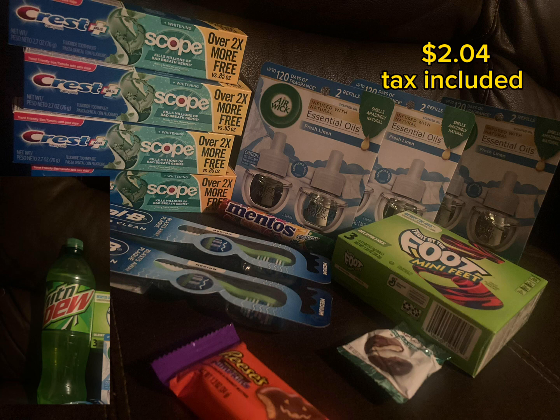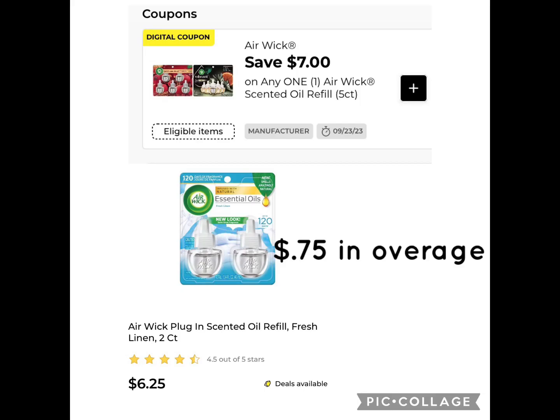The dollar 75 — I ended up getting all of this for two dollars and four cents. There's a lot of candy in the scenario because I took my nine-year-old son with me tonight, and I did not figure out my transactions in regards to overage. We kind of grabbed different things and he picked candy.